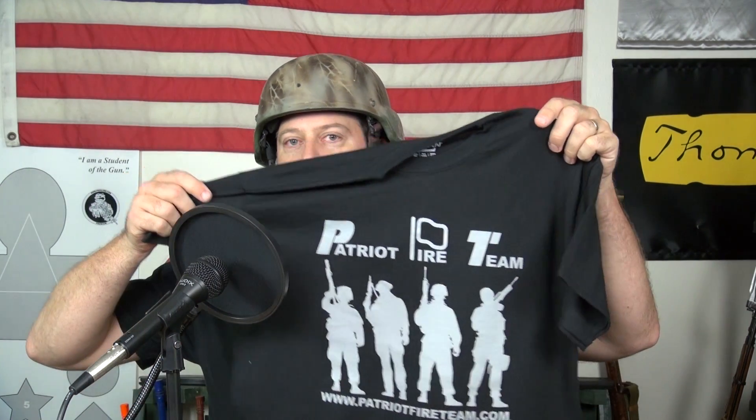And we've got a bonus for you guys. We asked: if we set up the Patriot Fire Team, do you want t-shirts? And you said yes. So there you go — there are your t-shirts. All you have to do is go to patriotfireteam.com, sign up for free, and you can be a patriot with your fellow man.